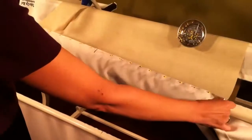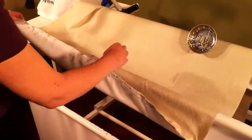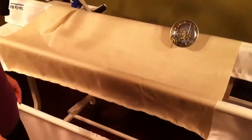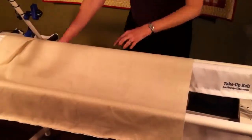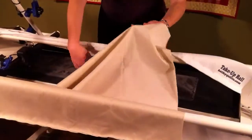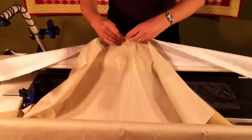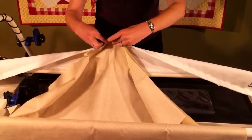When you're done pinning the quilt back on one side of your leaders, it's going to look like this. Take out the center pin, then walk around and pin the other end. Take your take-up leader, hold the edge, match the pin to the center point, and pin across like this.